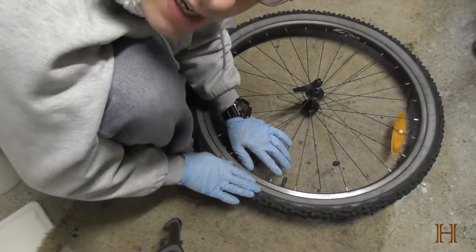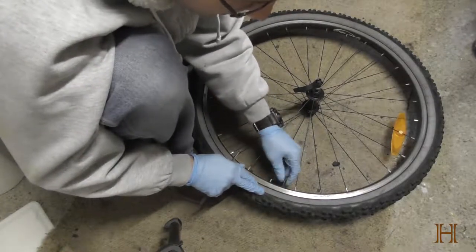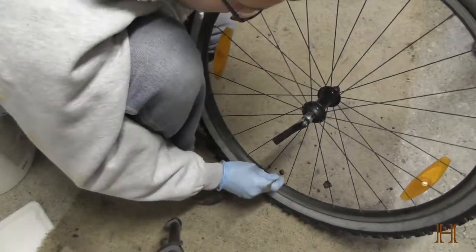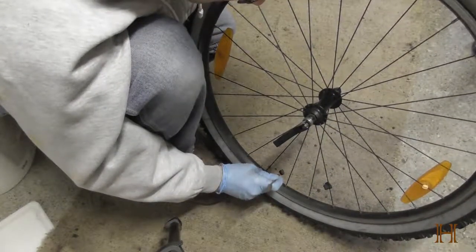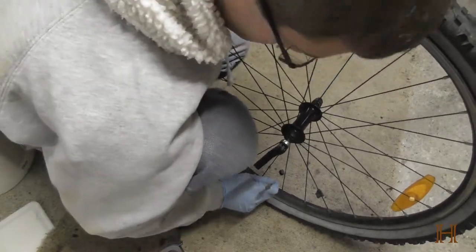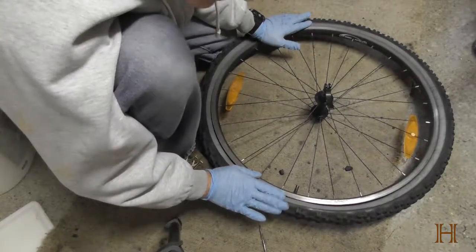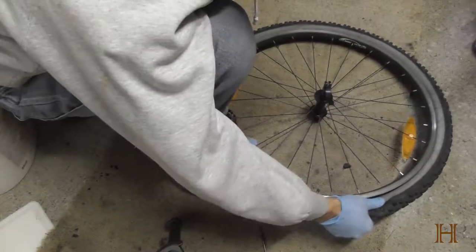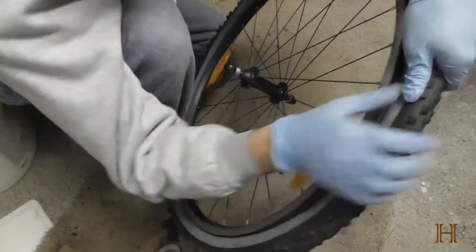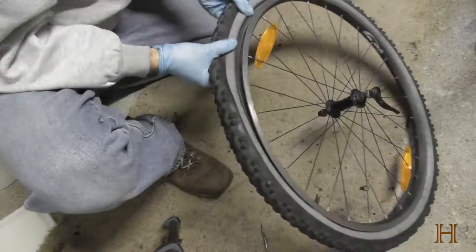Next step: you've got to deflate the tire. I've got one of the valves like on a car tire — I'm not sure if it's the Schrader valve or whatever you call it — but just get something to push inside, push the metal thing down, and let out all the air. Now that the tire has been deflated, start squeezing it together around, pushing it away from the rim here. Do that all around to break the bead, loosen the bead.